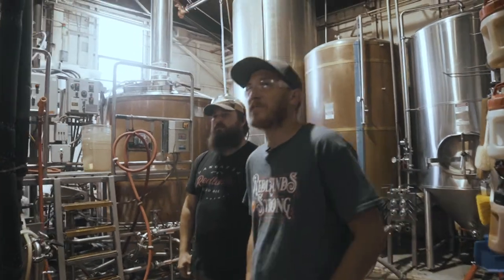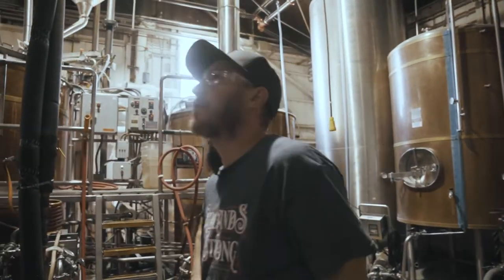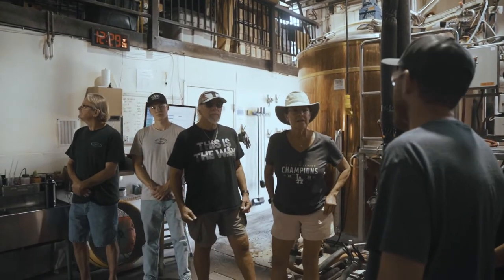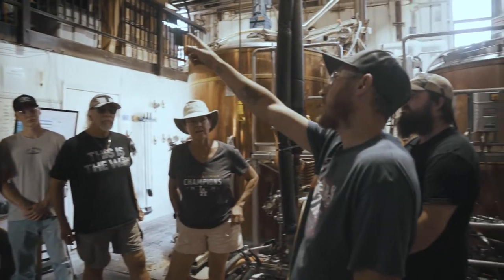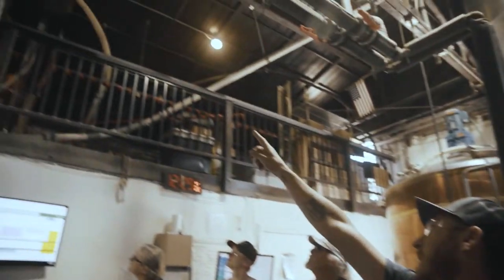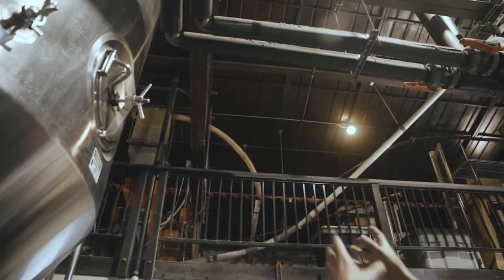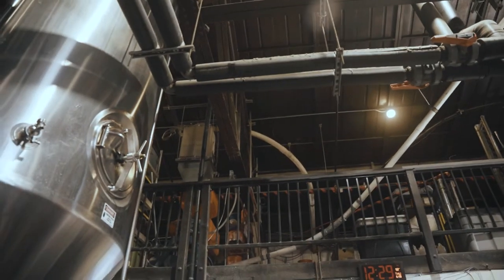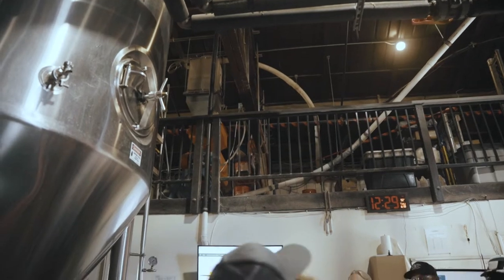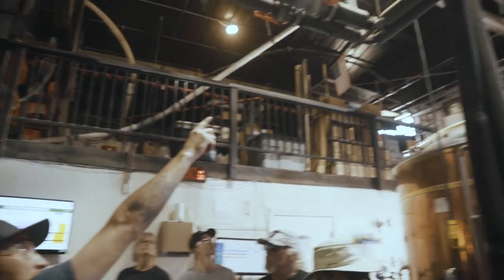Outside we have the silo which you guys normally hang around. All of our two-row, which is our base malt for all of our beers brewed here at Hanger 24, gets augered out of that silo up into this counter system. It's actually a weight system — it weighs out 19.2 pounds and then dumps it into the mill. The mill will then grind it and send it up to our holding grist case.